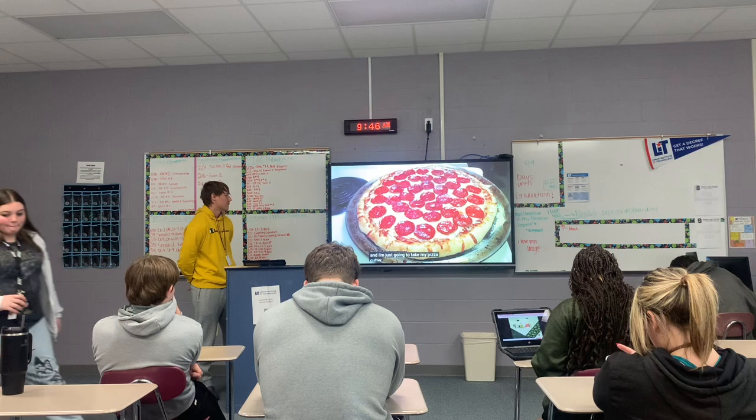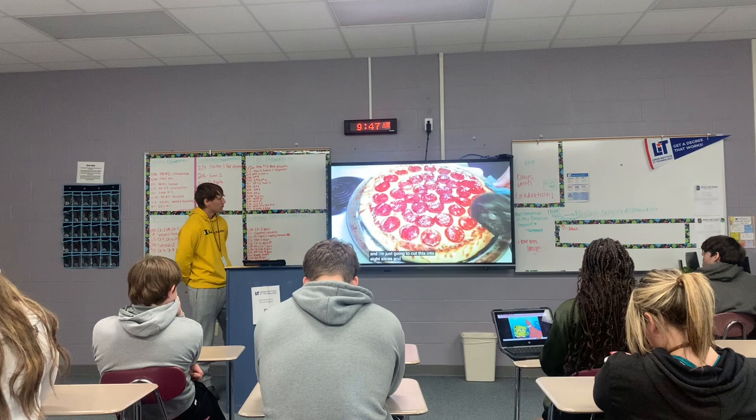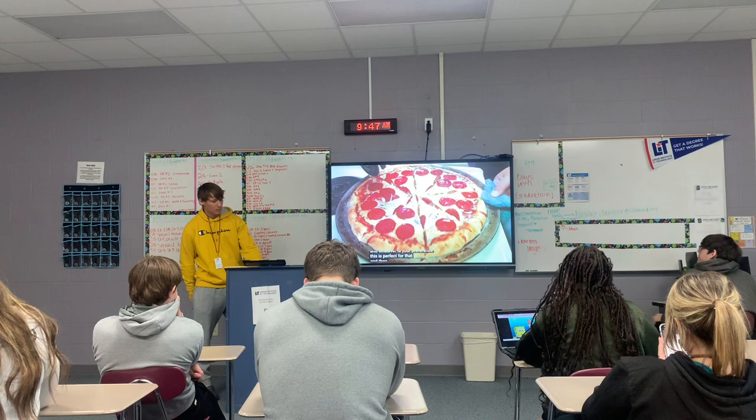And it looks like that. I'm just going to take my pizza cutter and slide it underneath and around the edge, make sure that the pizza's not stuck — and it shouldn't be with the cornmeal. I'm just going to make these even slices. You can use this crust and this sauce for any toppings you'd like on your pizza: sausage, Canadian bacon, vegetarian — whatever you like and whatever is your preference, this is perfect for that.